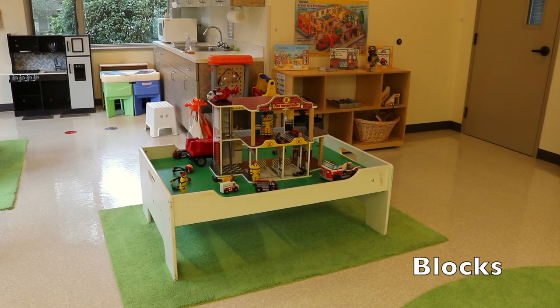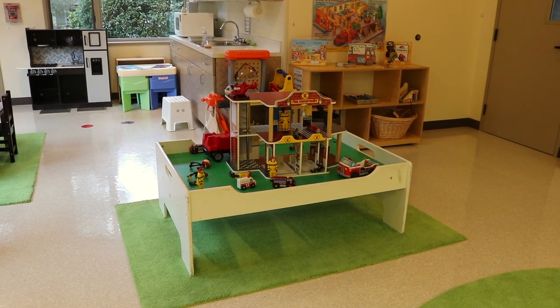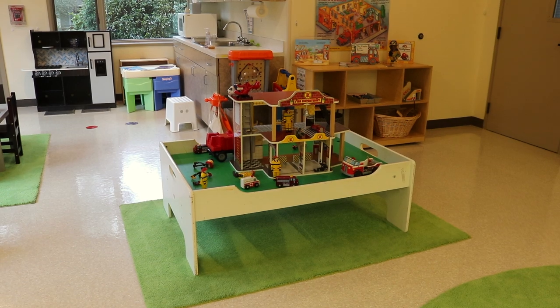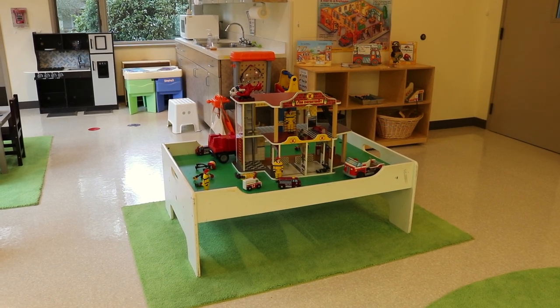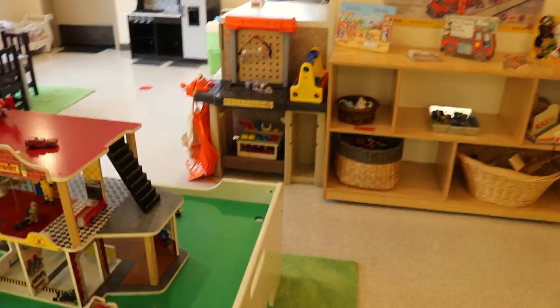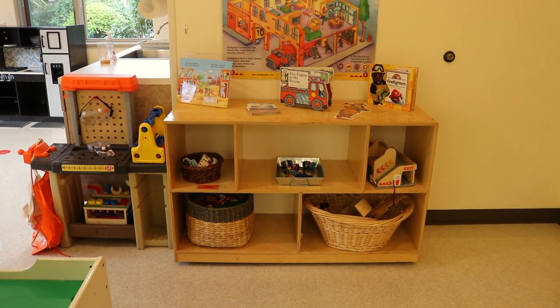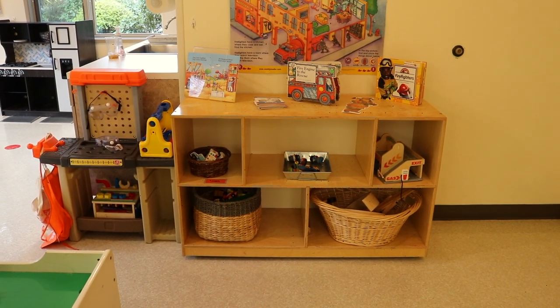In our block area we have put our fire station on our train table with some fire trucks and firefighters, and then we have our tool bench over here for some construction, and then we also have some community helper people and vehicles on our block cart.